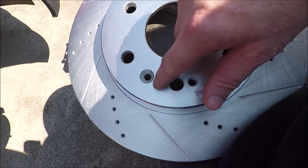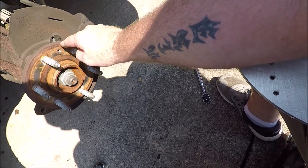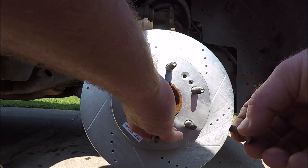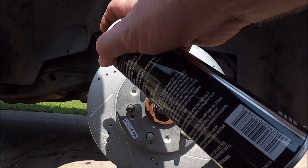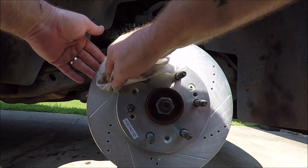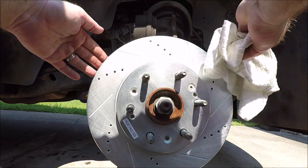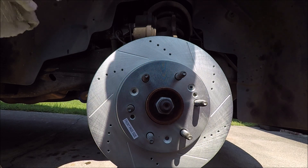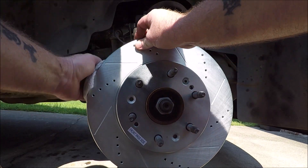Line up one of the divots for the T30 screw with the divot hole on the bearing hub and slide the rotor on. Then put the T30 screw back in to hold the rotor. Next, take some brake cleaner, spray off the rotor front and back, and wipe it down to remove any grease. These rotors are anodized so they don't rust, and they don't ship with grease on them like rotors from an auto parts store would. You're mainly just removing any grease from your hands during installation.